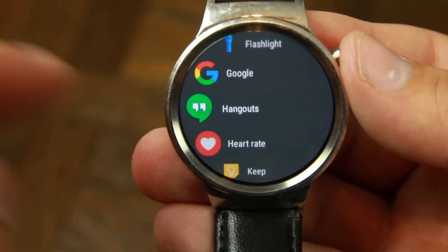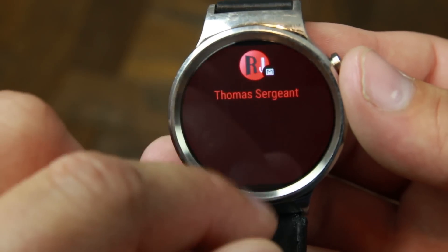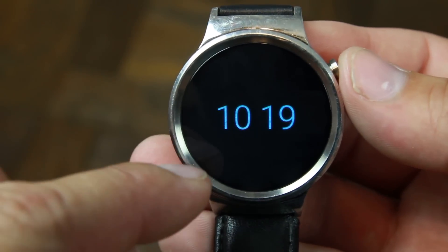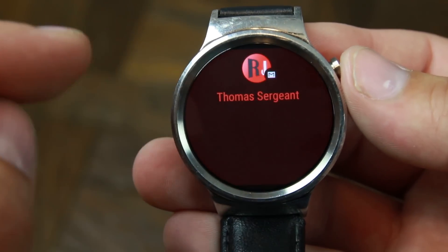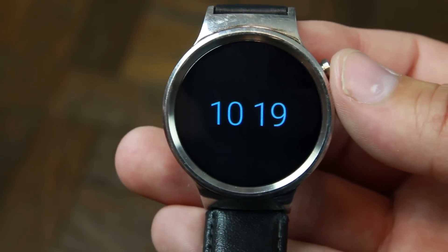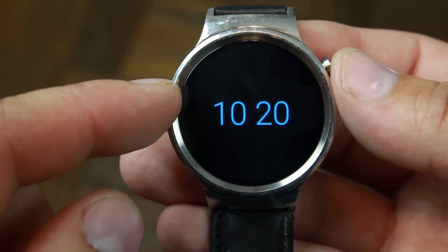There are some options for the writing features in there as well, which is kind of neat — something a little different. It's interesting that hitting the button doesn't always take you back to your clock; sometimes it just takes you back to a notification. Also, there are no floating notifications on the watch face if you haven't noticed. You always have to swipe up to get to them now — that could be just because it's a preview, but it's unusual.